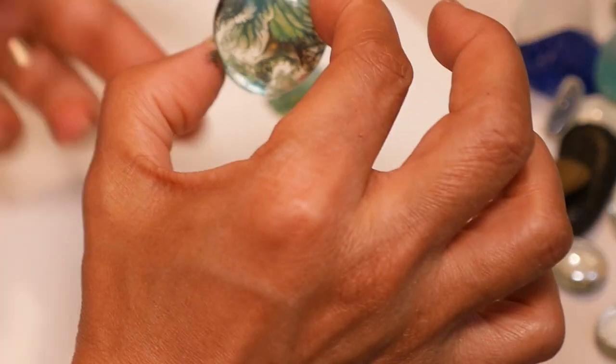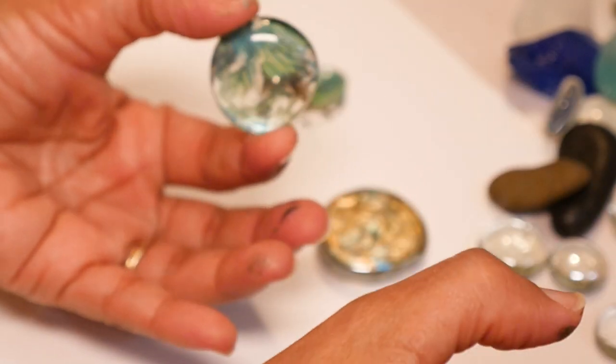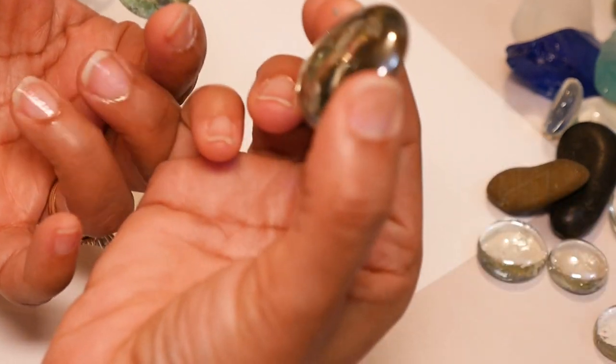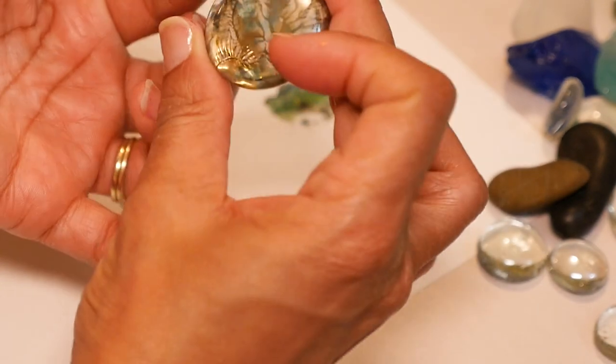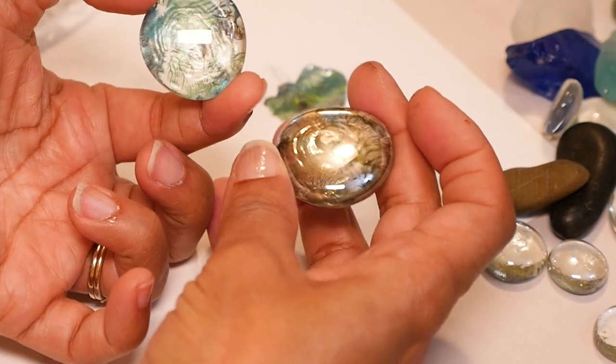Now that I have my pieces the way I want them I'm going to let this dry. You could put this in the oven to cure it — it just makes it more permanent and dishwasher safe, but you don't have to. So we'll just let this dry completely and then I'll show you how to do a really pretty wire wrap.